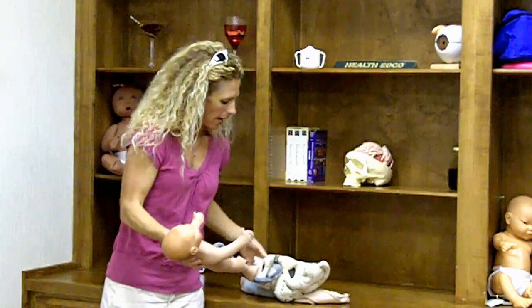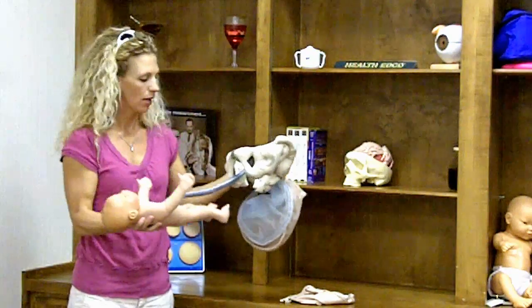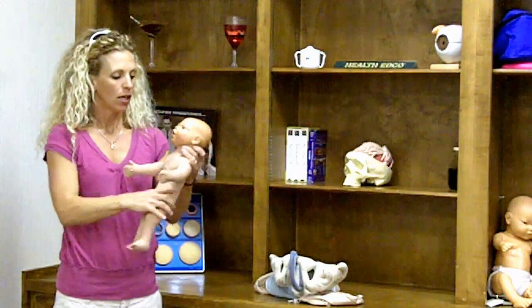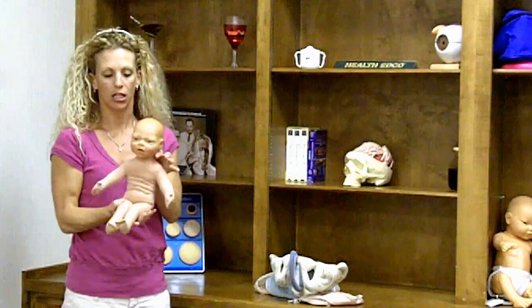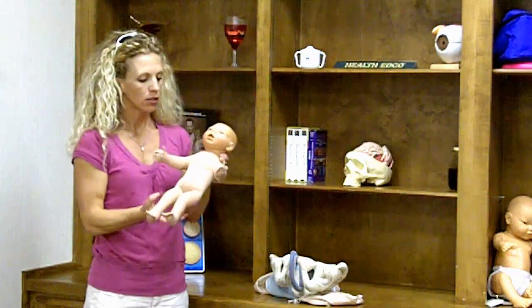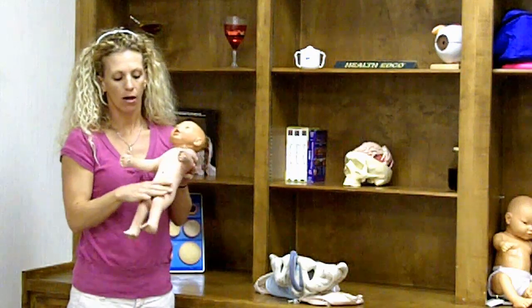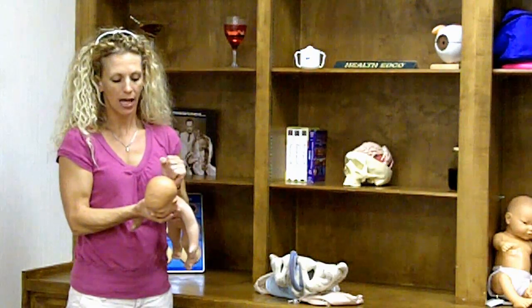Now you've got the baby out, and you can talk about cutting the cord. Once the cord's cut, you have your baby all by itself, which leads into different ways you can educate parents using just the baby that comes with this product. You can talk about how to take care of cord care, how to diaper the baby, and you can talk about the two different soft spots on the baby's head.